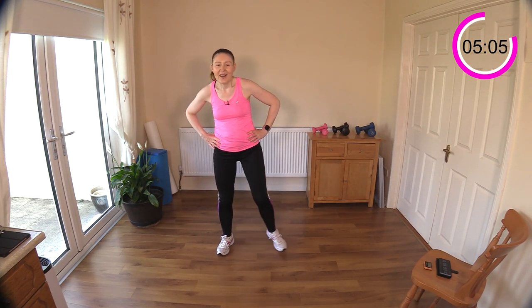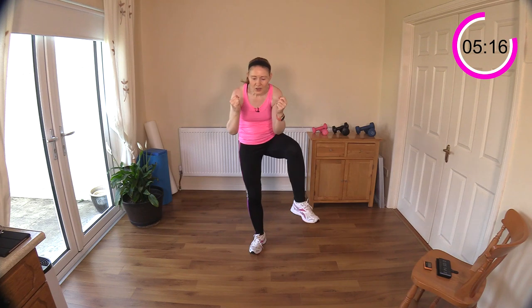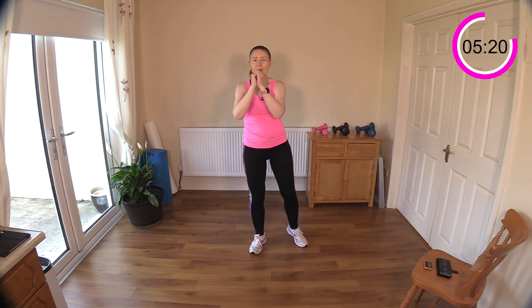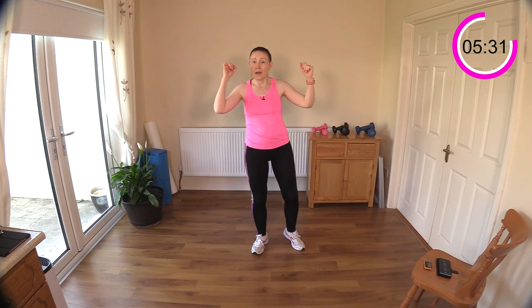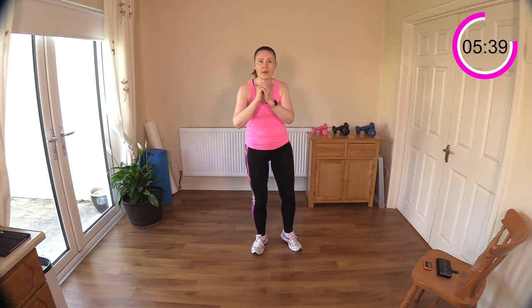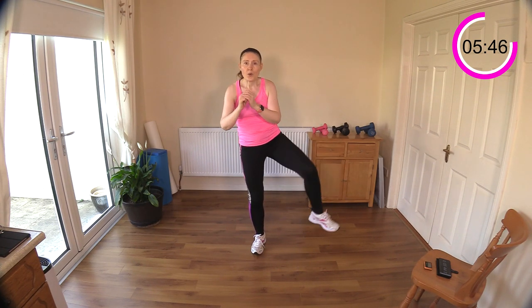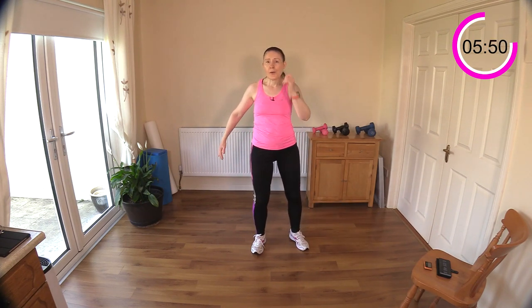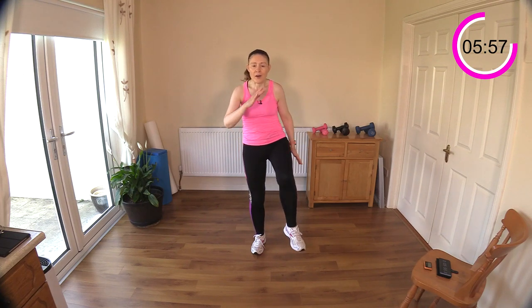Little rest after that one - got the other side to do now. Abs engaged. Knee out to the side - do that little curve there for the trunk. Bringing that ribcage down towards your hip really allows you to get an abdominal crunch while you stand - just monitor your back there. You can speed it up and make it more cardio if you want, or slow it down and really feel those abdominal muscles working.